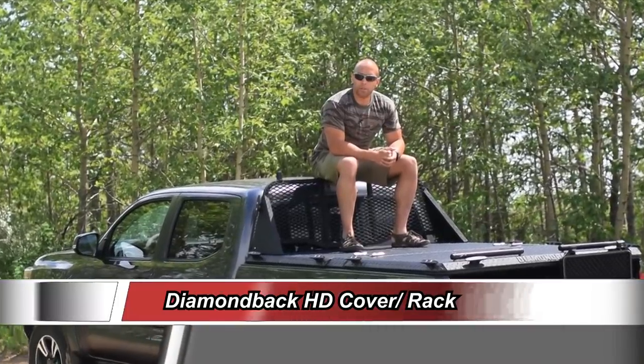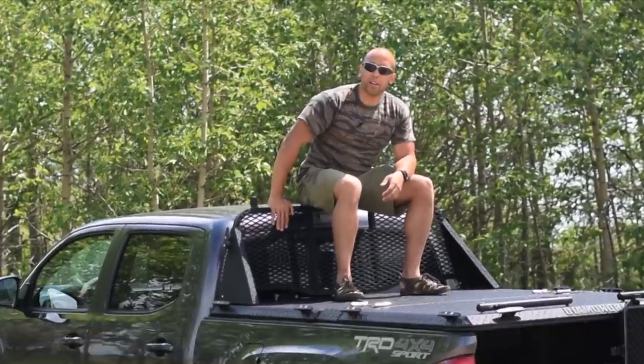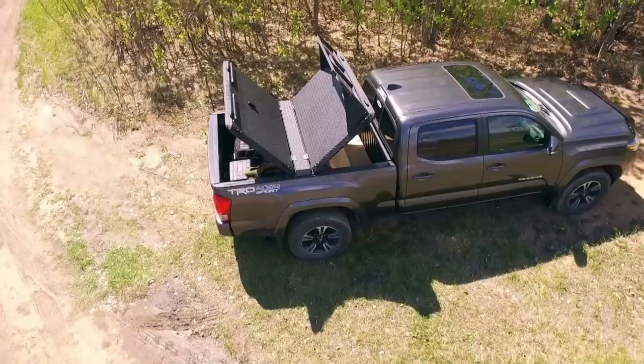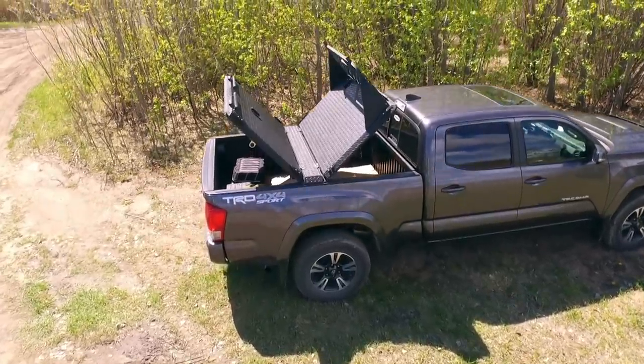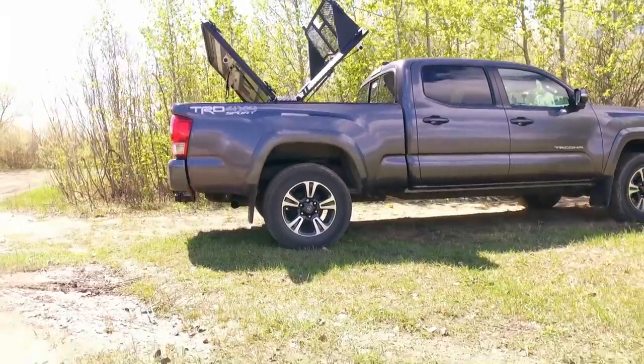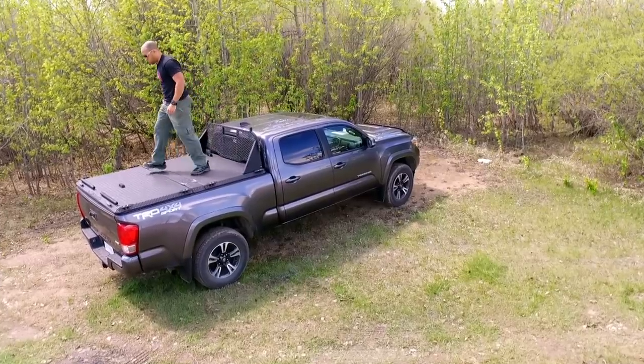Hi folks, Canadian Prepper here. Today we're going to be talking about the Diamondback headache rack and my experiences using the Diamondback HD tonneau cover — one of the strongest tonneau covers on the market, holds 1600 pounds, very secure. We're also going to talk about how it handled the Canadian winter. So let's get to it.